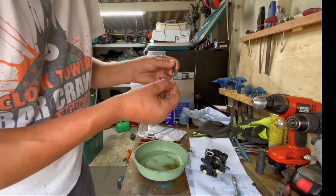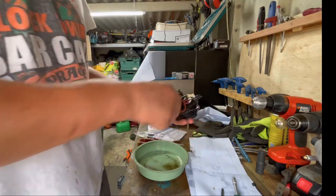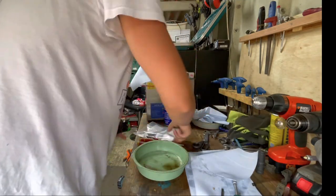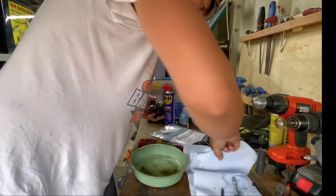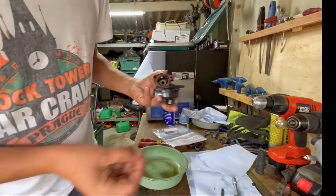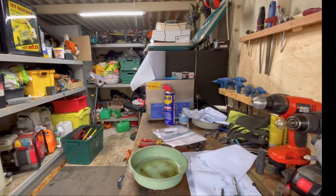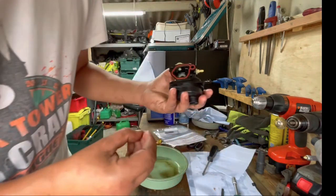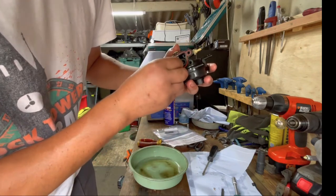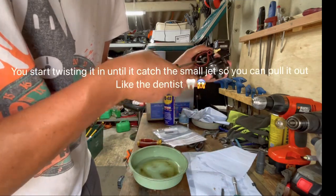I have a pin punch, size number three. To take the old one out, we're going to need a screwdriver and a screw — this one and the Phillips screwdriver. You just put this in and with the screwdriver we twist it until it catches the jet.